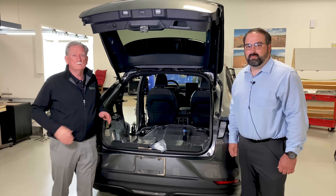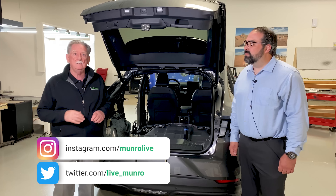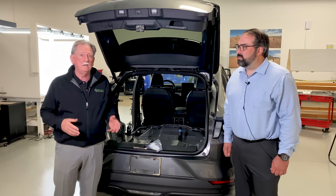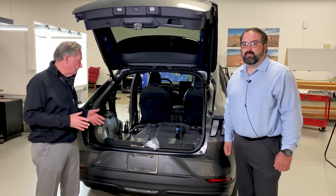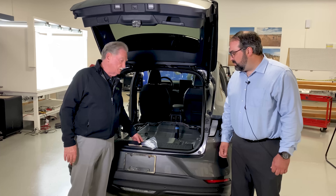Welcome again to Monroe Live. We're still working on the Mach-E. We're finding some good things and some stuff that may not be so good. So we're going to look at the good and the bad here in the trunk area or the hatch area. Let's have a look first at one thing that maybe wasn't as good as it could or should have been.